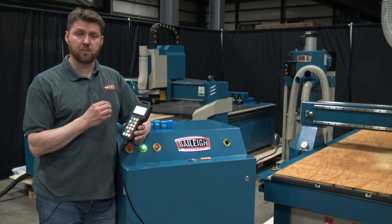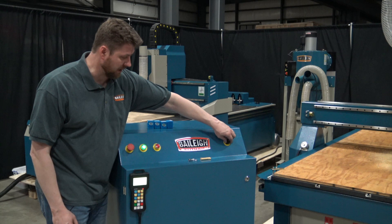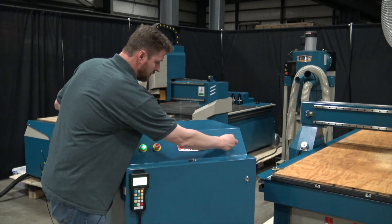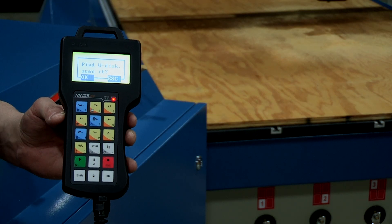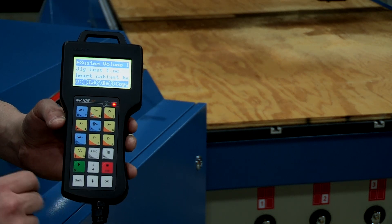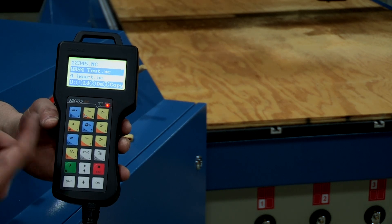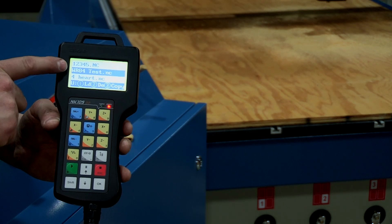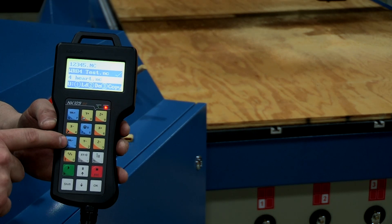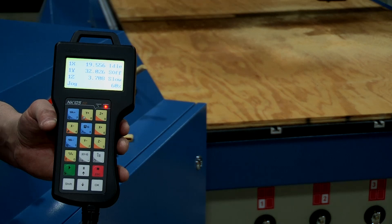The next thing we're going to do is load a program into the controller. The controller is magnetic so it holds on just about anywhere on the cabinet. Over here is where we plug in our USB drive, which will have our file on it. When you plug the USB into the console, it recognizes the drive and you can access it by hitting OK. You can then see all files on the USB, scroll through them, highlight the file you want, hit OK to get a check mark next to it, then hit the number one key to confirm and load it into the controller. At that point the file is loaded and ready to run.